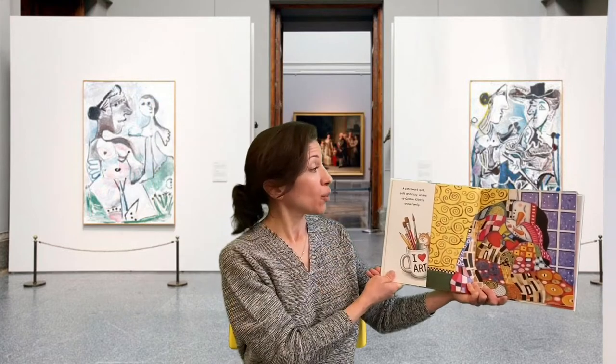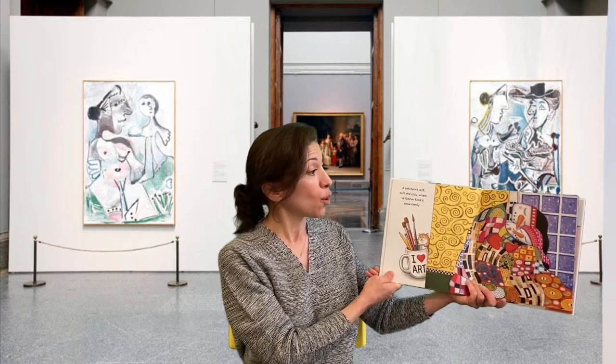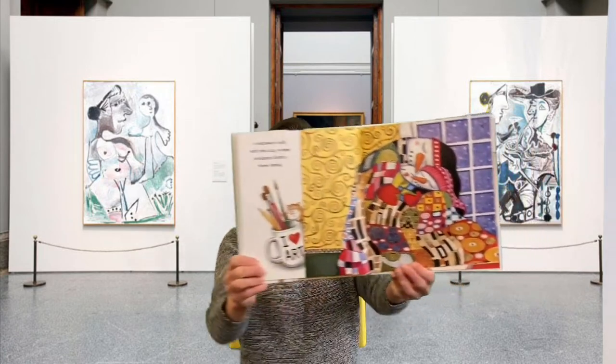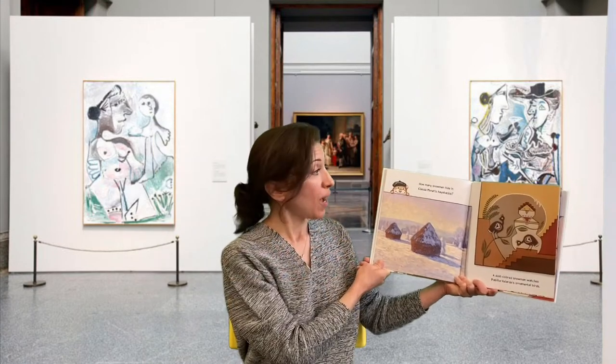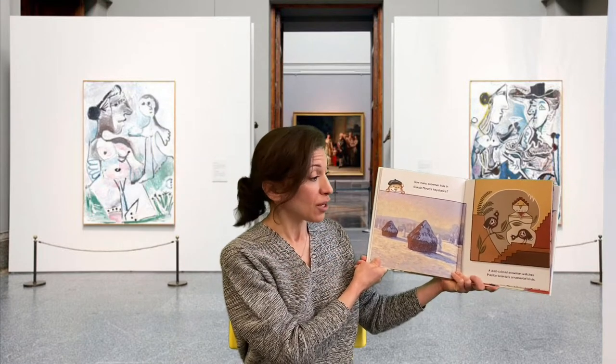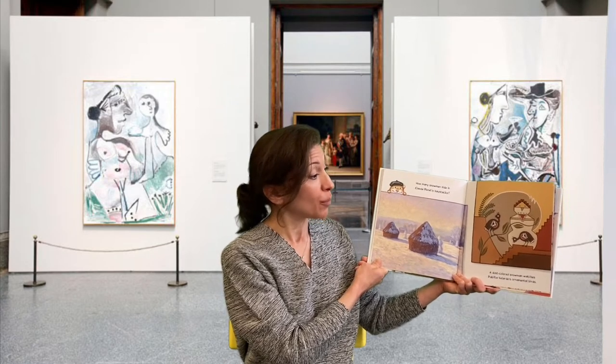A patchwork quilt, soft and cozy, wraps up Gustav Klimt's snow family. How many snowmen hide in Claude Monet's haystacks? A dust-colored snowman watches Pablita Velarde's ornamental birds.